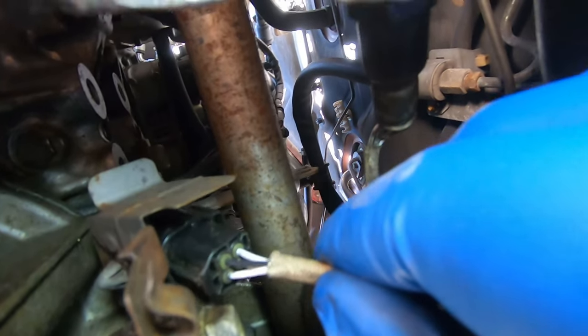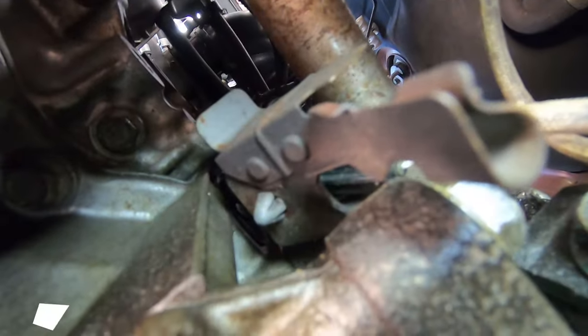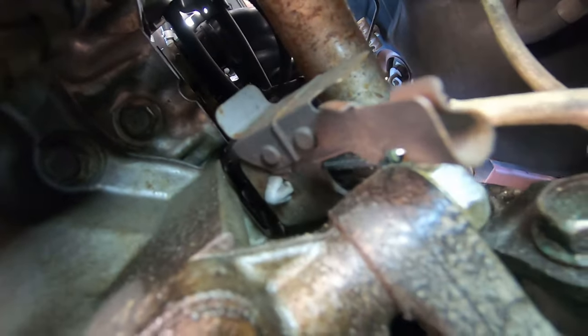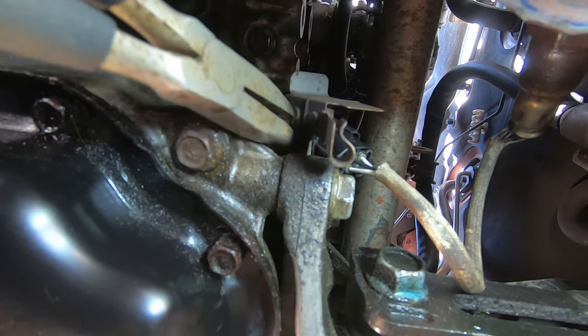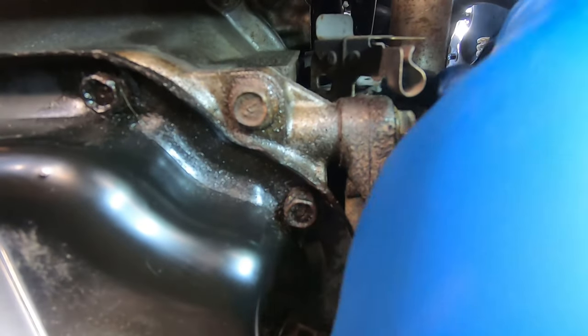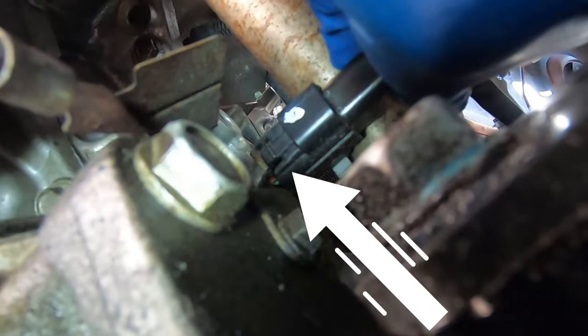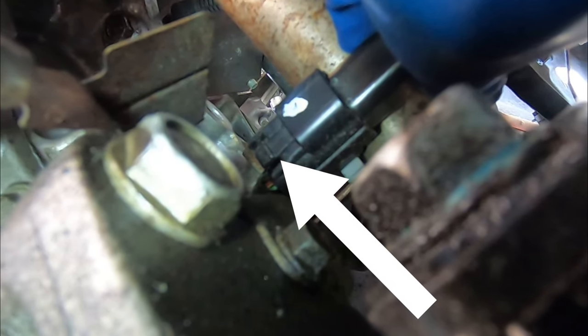While the PB Blaster is soaking, we're going to disconnect the electrical socket on the O2 sensor. It's right here. If I use needle nose pliers on that little tab, that should loosen up this connector that's clipped to the bracket. Squeeze that little tab — there you go. Nissan only gave very little wire here. You can see a little tab right there — push that tab with your finger and it should pop right out.